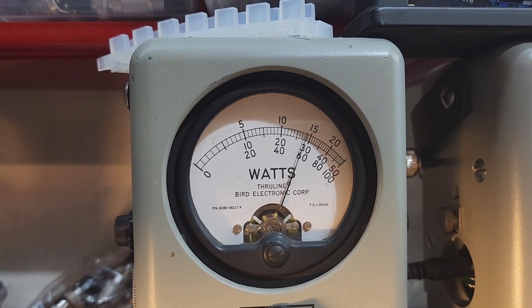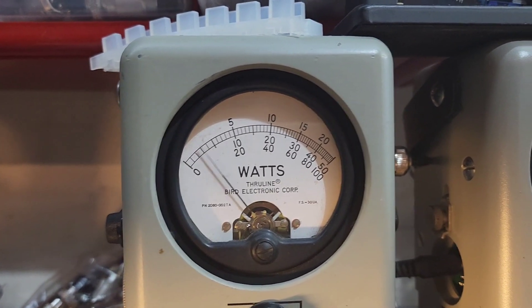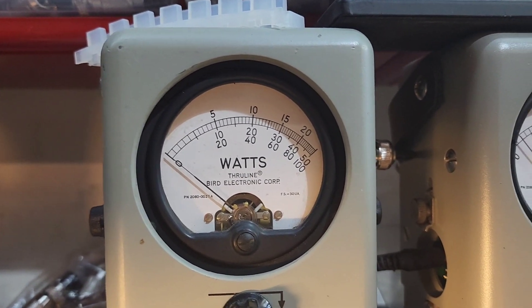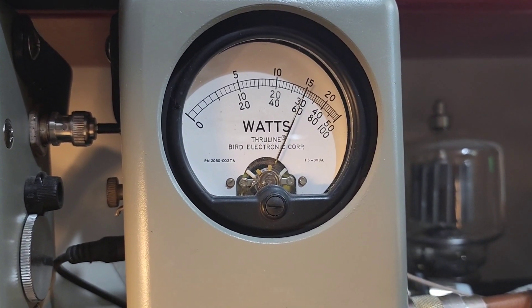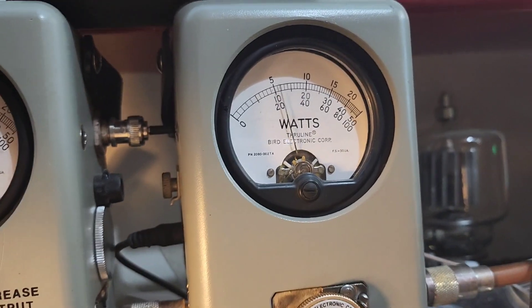Still showing your average power swing — 14 and a half on the bird right there. 50-watt slug PEP — 30 watts PEP.